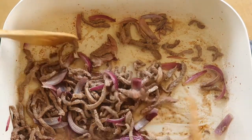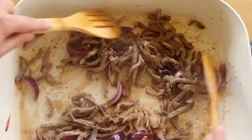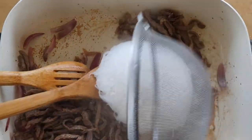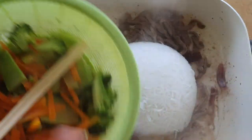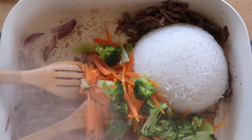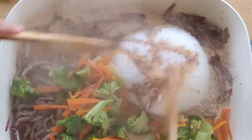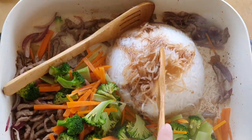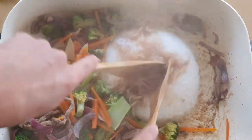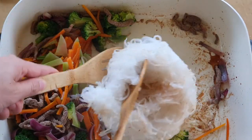That looks good now. I'm just adding the sticky rice noodle and adding vegetables — I've got boiled broccoli and carrots. Stir it in, adding some sugar sauce. This one here needs to come off — it's very sticky, so we need to break it up a little bit. This can be a little bit time consuming.